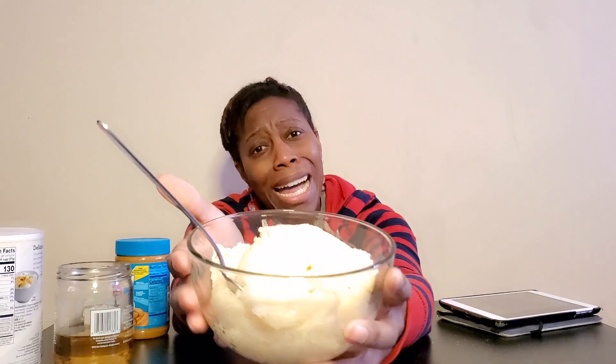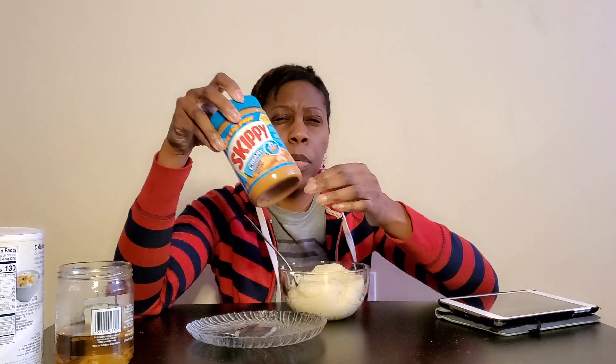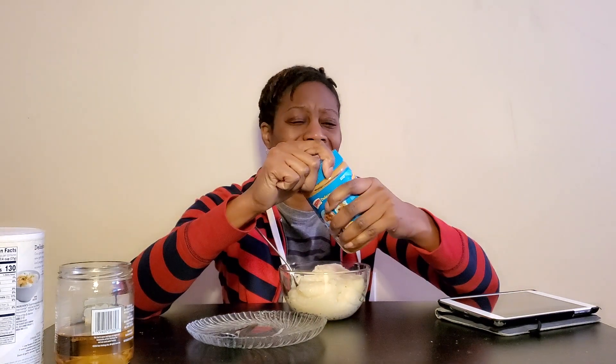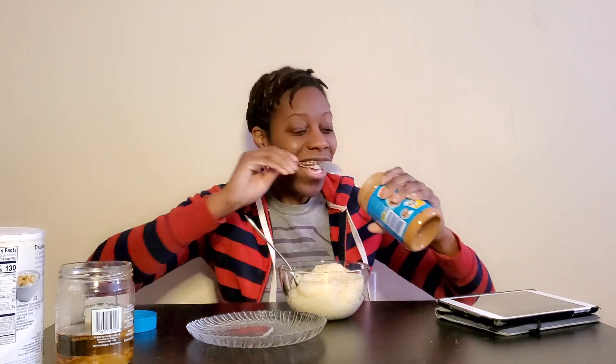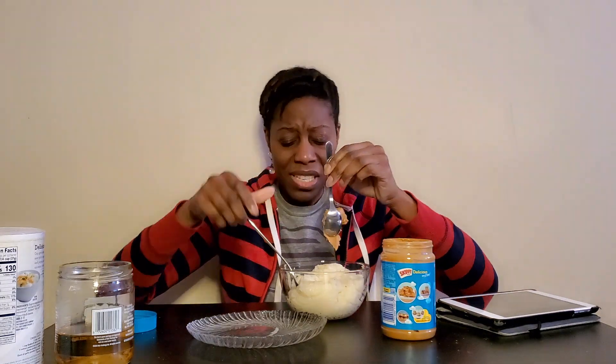She said it was grits and peanut butter. Y'all, I don't know nothing about grits — I've never made a grit in my life. So I don't even know if this is made properly. All the grit makers of the world, let me know — did I do all right, did I make you proud? Anyway, you need one cup of grits and two teaspoons of peanut butter. I was like, that sounds disgusting and nasty, but then I was like, oh, I want to do it.